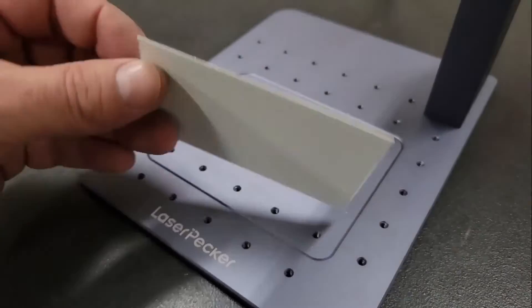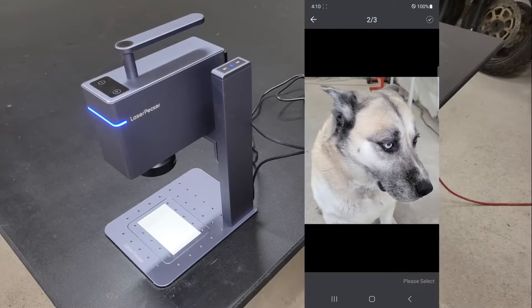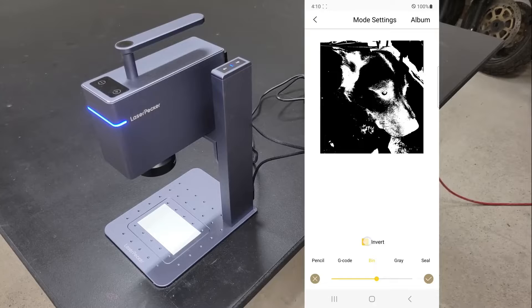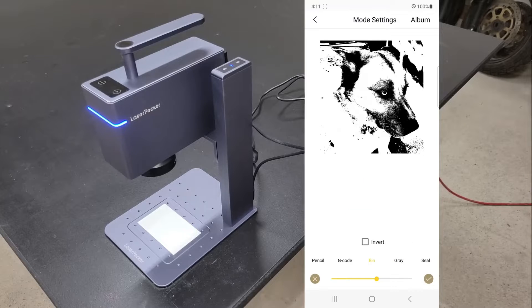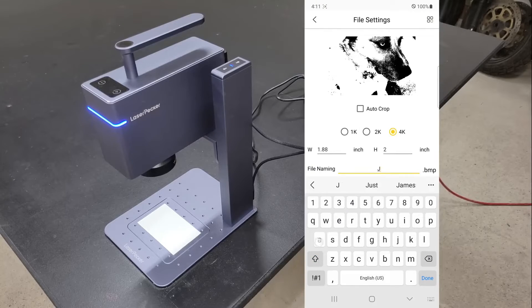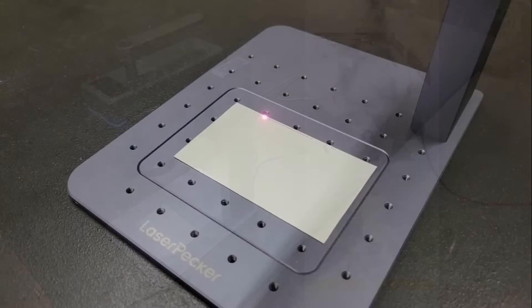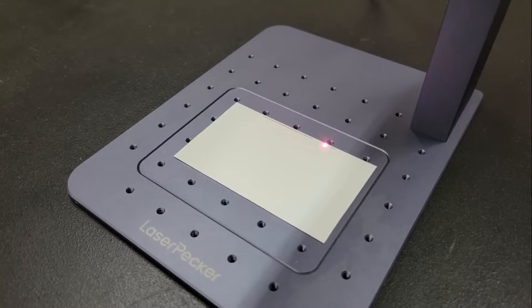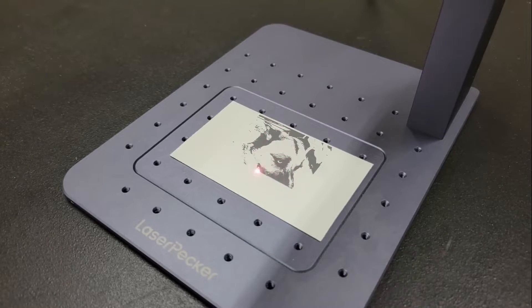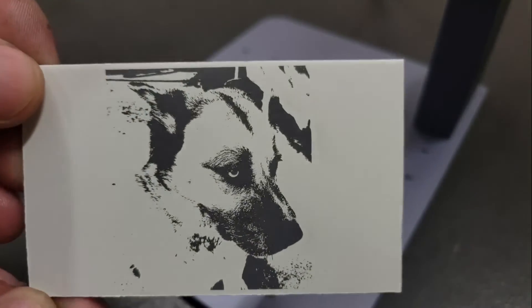Since this is a metal and plastic engraver, I'm going to test a few different types of each to see what it can do. Next I engraved a picture of one of my dogs onto a painted aluminum sheet. The app provides a lot of editing features so you can adjust your photos to get the look that you want — from grayscale to pencil sketch, adjusting brightness and contrast, invert and using dithering, or you can add text, crop, rotate, etc. Because I chose to engrave this photo in 4K resolution, it took around 45 minutes to finish, but it turned out really nice. I think I could have captured a lot more detail if I chose to use grayscale, but it would have taken a lot longer to finish.